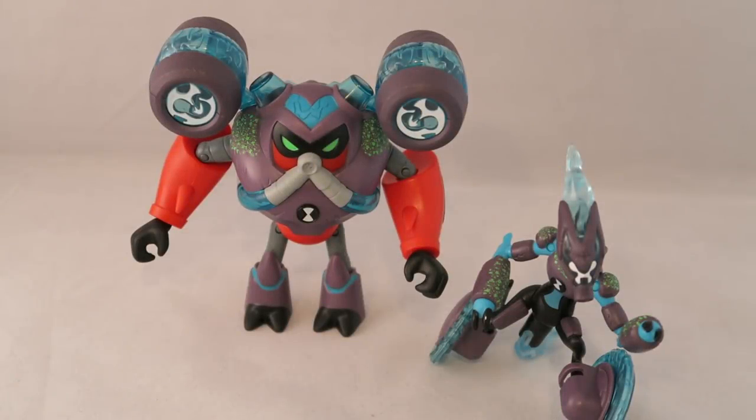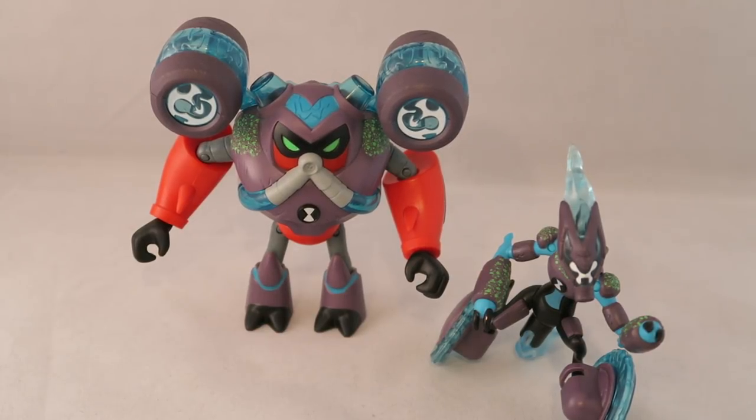Hey YouTube, Dawson Ryder here with a quick review of the Omni Enhanced Figures for Overflow and Accelerate from the new Ben 10 series. I guess you could technically call this Wave 3, but these are the only two new ones in the most recent wave. They're the only ones advertised on the back of the box and on the Playmates Toys website — that's PlaymatesToys.com, not Playmates.com. I made that mistake. Anyway, let's go ahead and take a look at them.